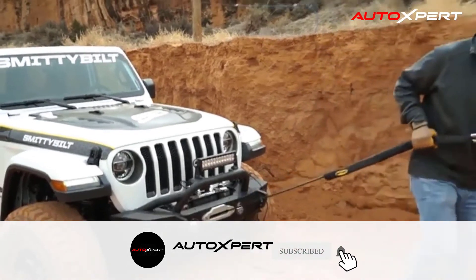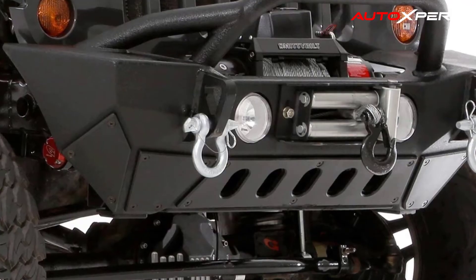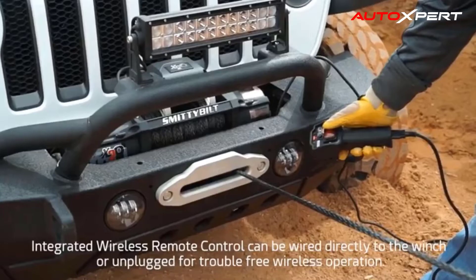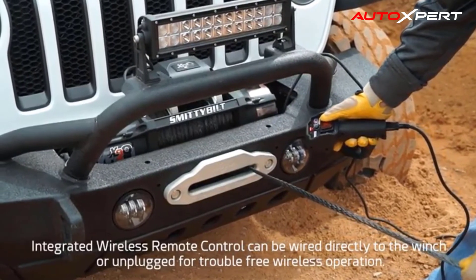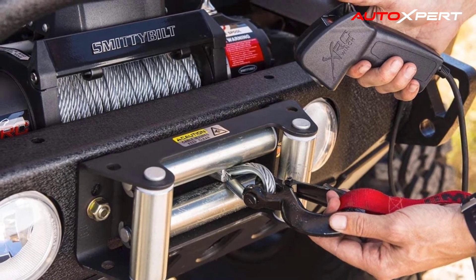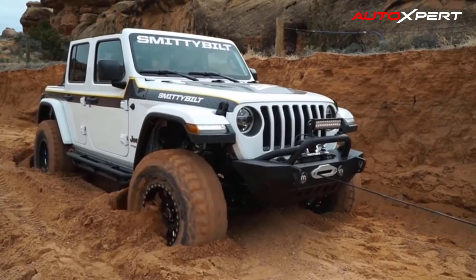This deep heritage of innovation continues today with over 2,000 unique products for not only Jeeps but trucks and SUVs as well. In addition to widely copied items like the Sure Step, Smittybilt is best known for their distinctive bumpers and armor. However, their expansive line extends well beyond Jeep accessories and includes trail equipment.